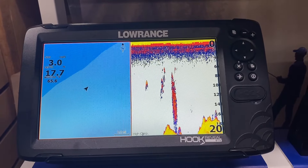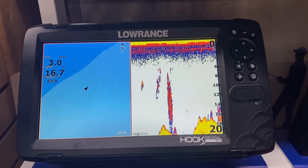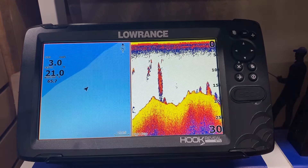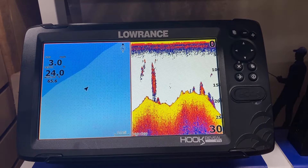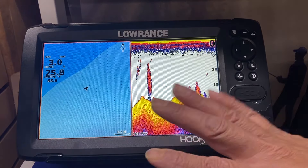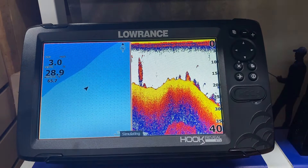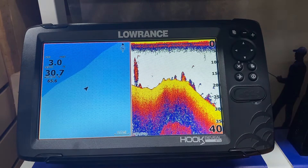Here's a Hook Reveal or the Hook 2 series. The units are a little bit trickier to program than the Elite series or the Hook 1 series. The factory settings on the hooks and the hook reveals are not very good, so we're going to try to teach you how to make the unit a lot better.